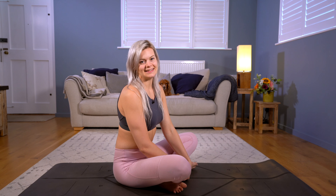Welcome to this short tutorial on eight angle pose. Perhaps not one of the most well-known arm balances, but one that's generally considered a little easier than it looks. So stay optimistic and let's give this a go.